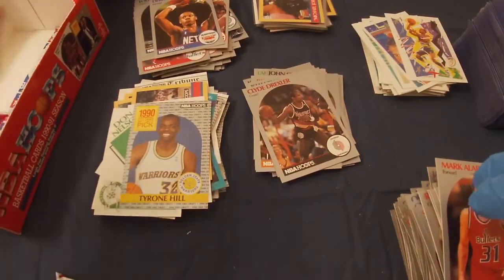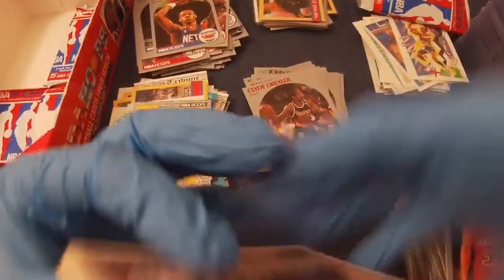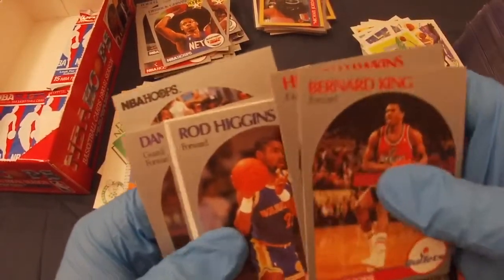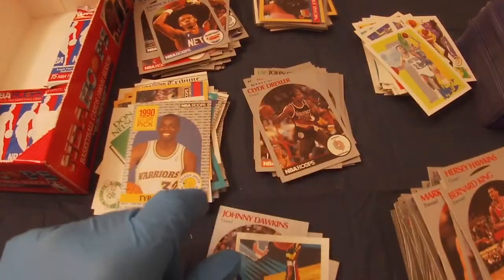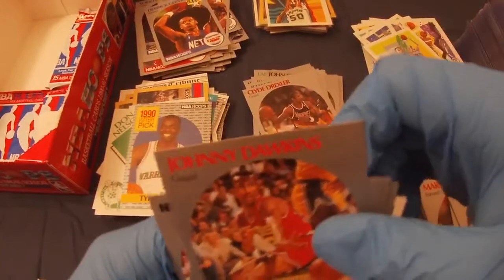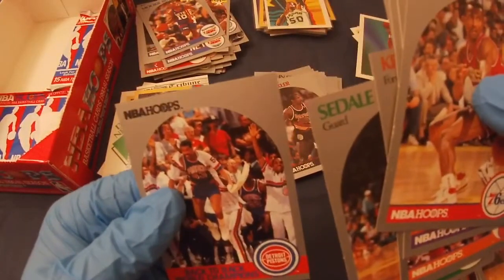Let's take out the last few packs. Bernard King, Hersey Hawkins, Rod Higgins. That's David Robinson — I am getting a little sloppy — stupid off center, but still, David Robinson during his rookie year. Let's sleeve it just to check, even though it's far from a 10. Danny Marjorie, Tim Perry, Karl Malone, Mookie Blaylock rookie, Jay Humphries, Kenny Walker, and Sedale Threat.